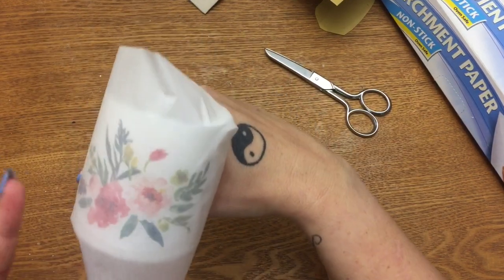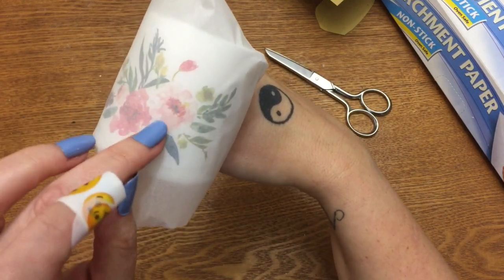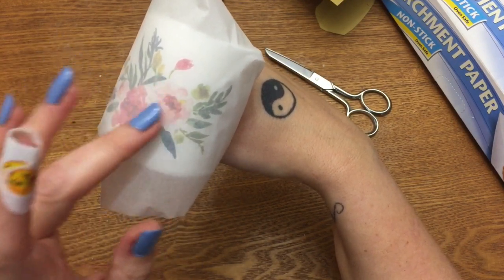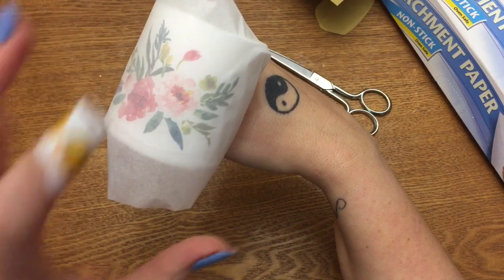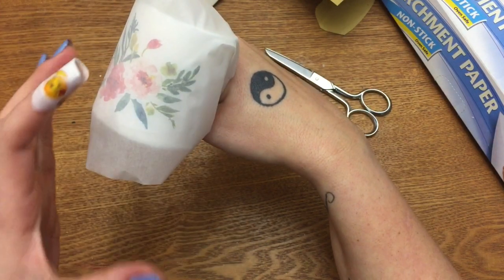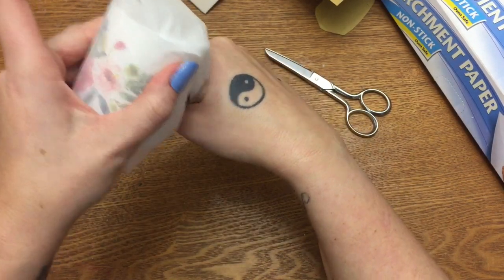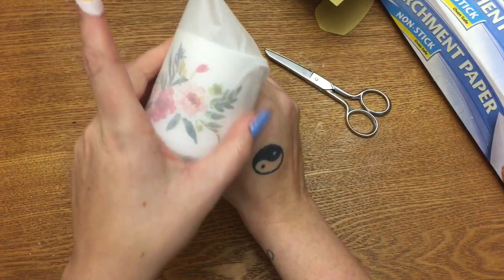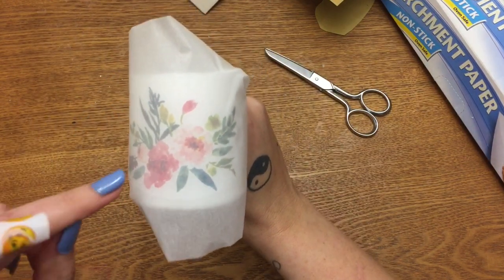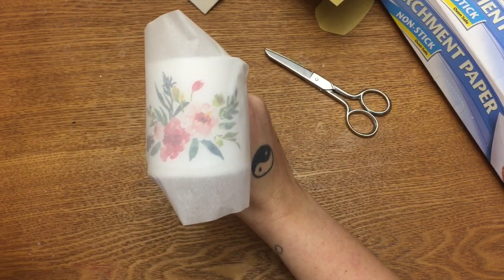As you dry the image, notice how light it looks at first. As the wax on the candle starts to melt a little bit and the coating on the parchment paper starts to melt and the two come together, you'll see dark spots appear. You want your entire image to turn dark before you take the parchment paper off. I'm going to blast this with the hairdryer so you can see the difference between light and dark.